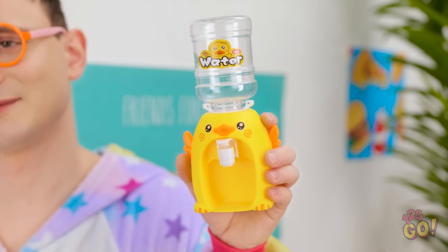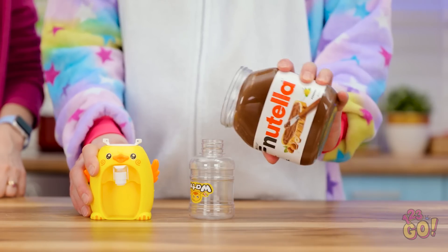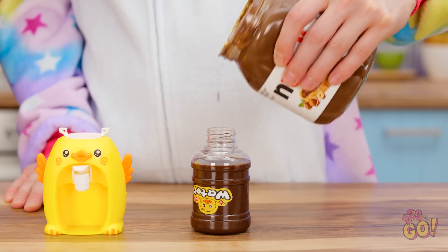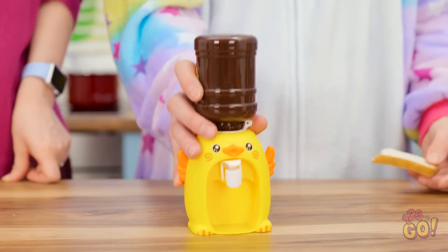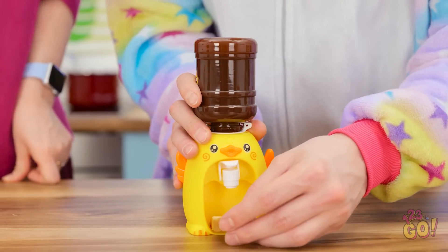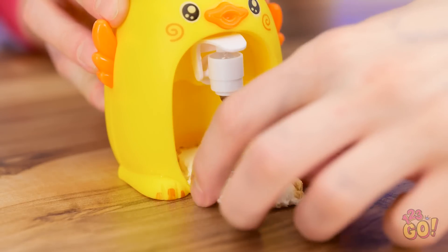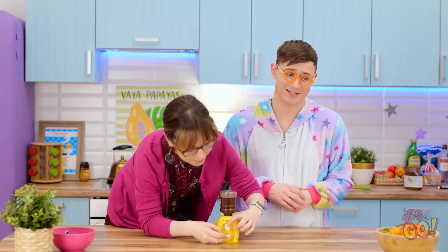You need to use this. Remove the water bottle from the dispenser, then fill it with Nutella. Attach the dispenser to the water bottle. Flip the dispenser over and place a piece of bread in the bottom. Give it a squeeze. A tasty snack and no more mess. That's the good stuff. We need to talk about your Nutella addiction, mom.